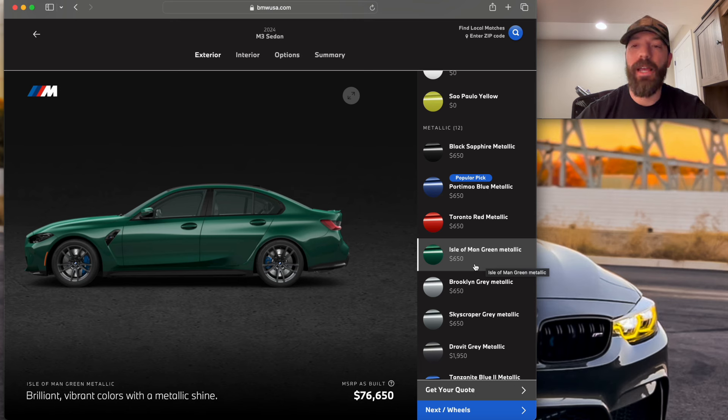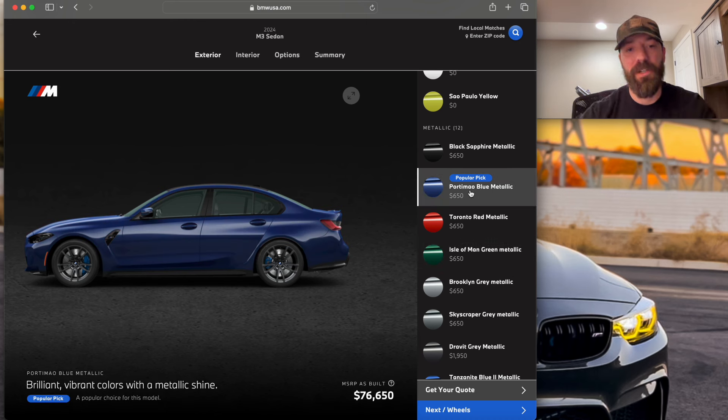The number one color I would personally choose for my G80 M3 is Porto Mayo Blue Metallic. I think it's absolutely beautiful. The configurator doesn't show much depth, but if you've seen these in person or on social media, it's a beautiful blue — a good mix between dark and light, the perfect shade. Anytime I see a Porto Mayo Blue G80, I'm just drawn to it. It also reminds me a lot of my Lapis Blue STI, though it's a little lighter. I'd choose Porto Mayo Blue Metallic — it's a $650 option, not bad at all.